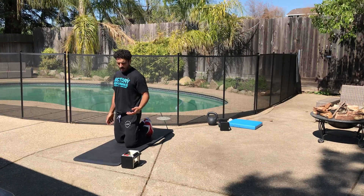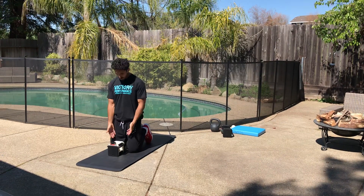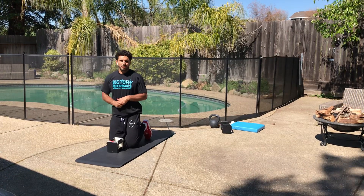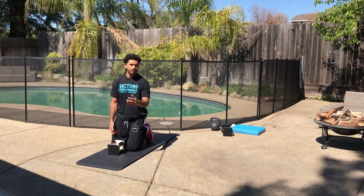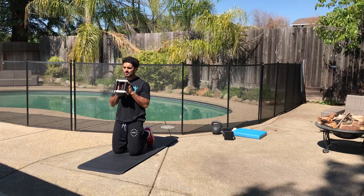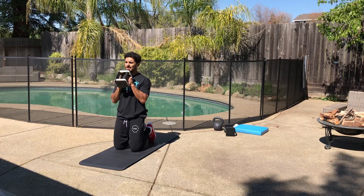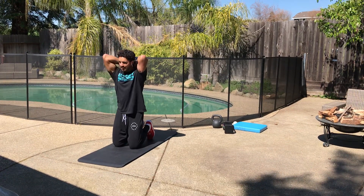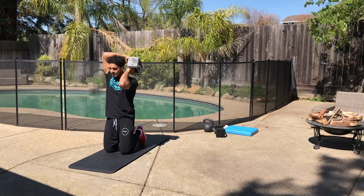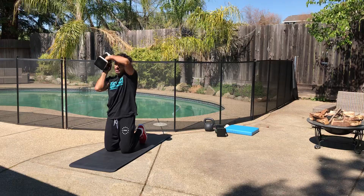From there we're going to go to tall kneeling, which would be both knees down, and we're going to do a drill called a halo. I'm going to use my adjustable dumbbell here, which is roughly 20 pounds. This drill doesn't need to be terribly heavy, so you could use a lot of different objects around the house — a full carton of milk would work perfect. I'm going to hold the dumbbell in front of my chest to start, squeezing both sides of my glutes since both knees are down, abs are tight, and from here I'm slowly rotating that kettlebell around my upper body while doing my best to limit excessive motion in my torso.